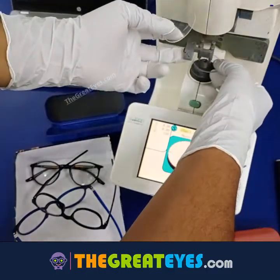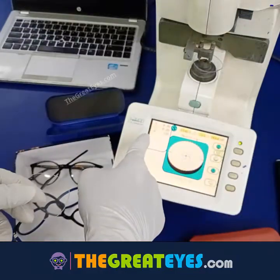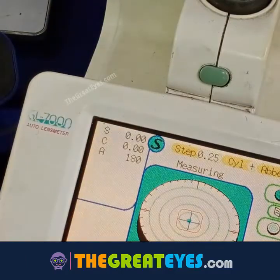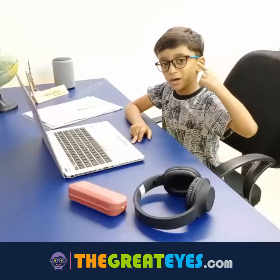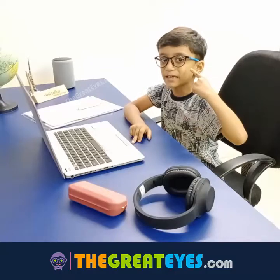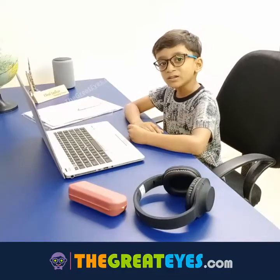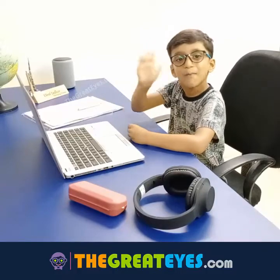Again, if I test our lenses, it is pure zero number. We also recommend you to test this with your local optician. To order these anti-blue light glasses, visit www.thegreatice.com.